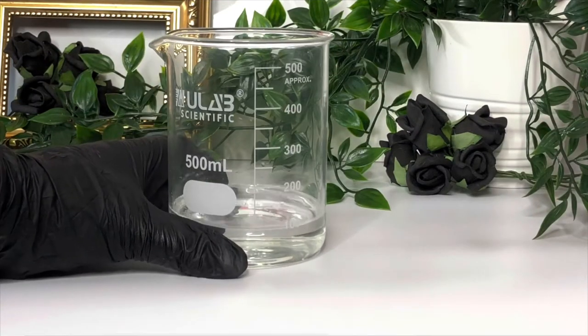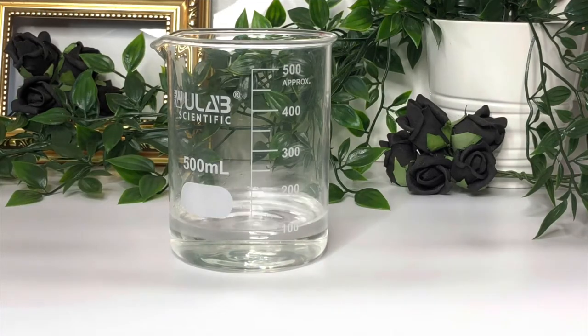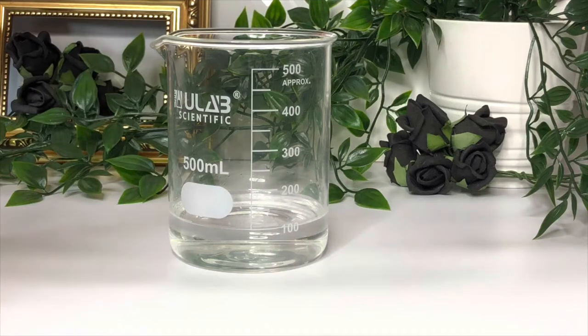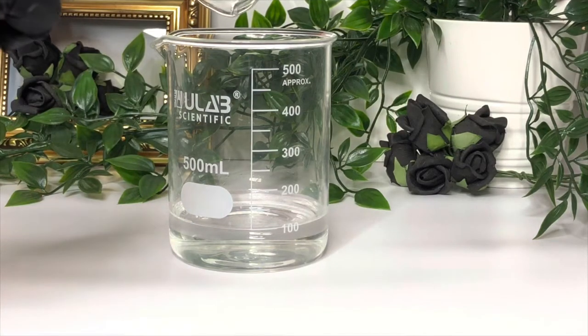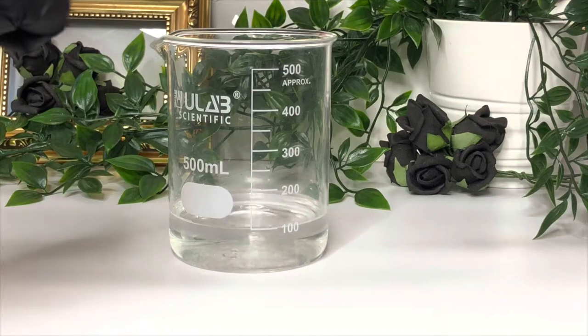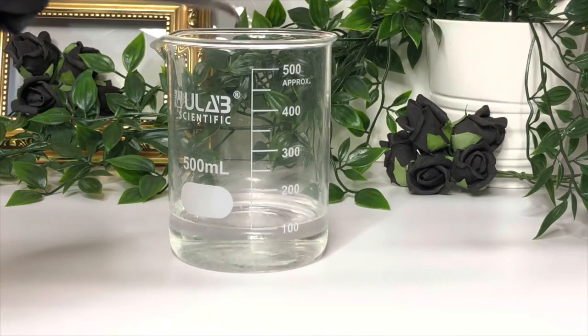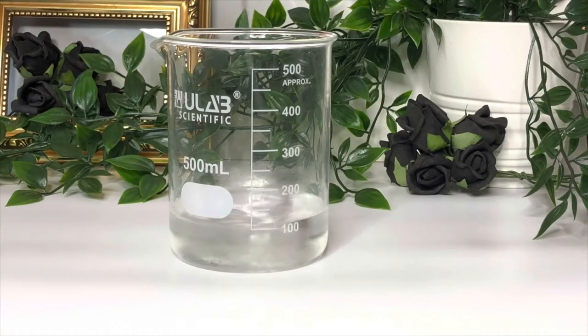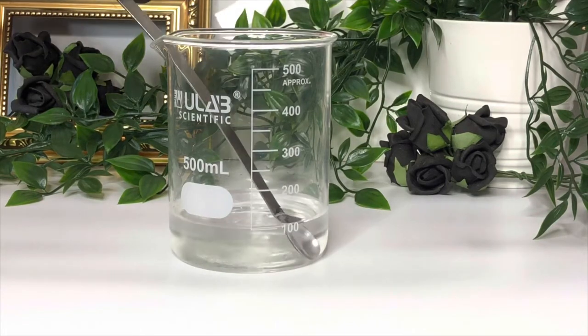So first we've got our water phase. We've got 100.5 grams of distilled water and to that we're adding three grams of vegetable glycerin. This is your humectant, so this will be the moisturizing part, or at least one of them. Give that a quick stir and then put it to one side while we work on our oil phase.